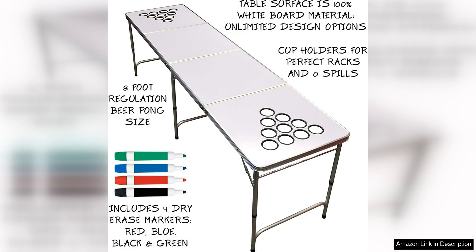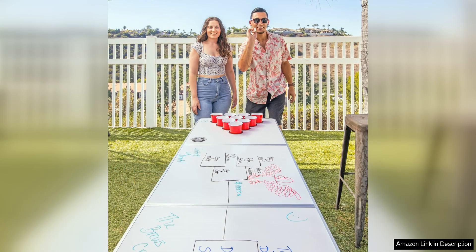In addition to being a great beer pong table, this Gopong table also has a versatile design that allows for a variety of games to be played. Whether you're playing beer pong, flip cup, or just need extra table space for snacks and drinks, this table has you covered.